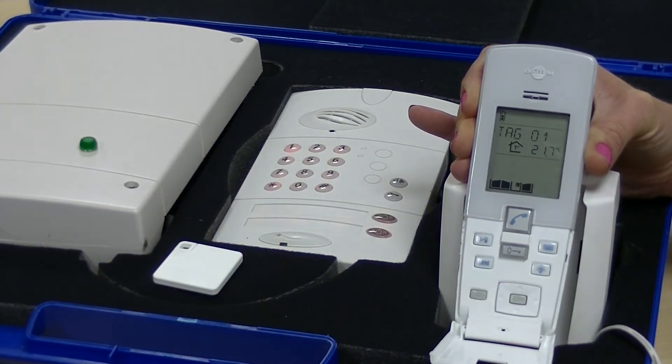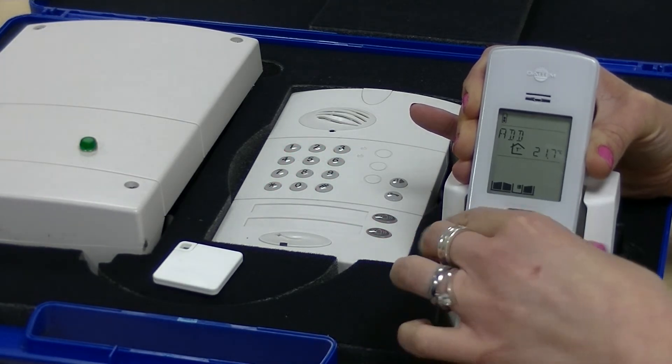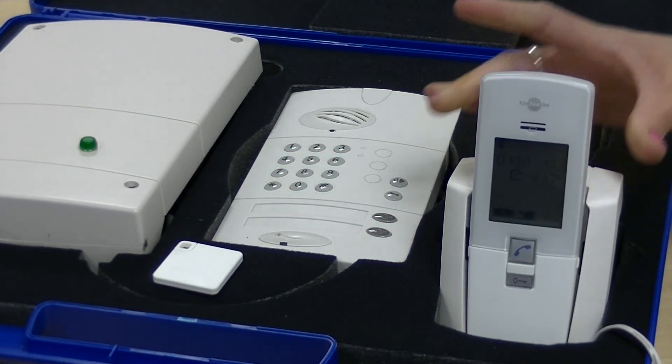That long tone indicates that the process has been successful, and you can now use the proximity badge to open your gate release or door.